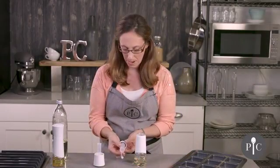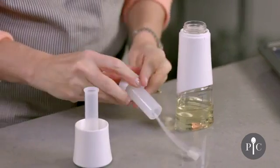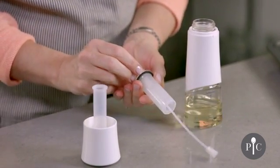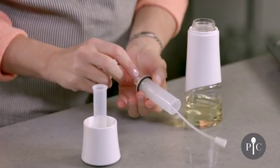Here we have the pumping mechanism, and I do want to pop this collar off to show you one thing. There is a black washer that's really important for the function of this product, and if it isn't nestled right here into place —